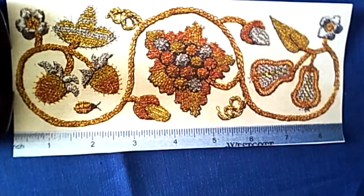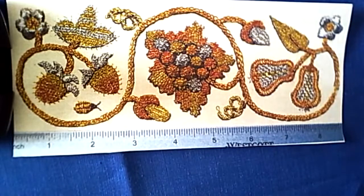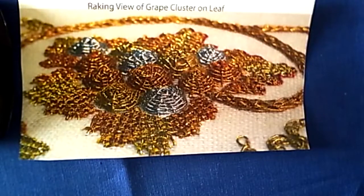In class, we will focus on using metal passing thread and a variety of stitches that include Ceylon stitch, woven laid work, a couple variations of Pekingese stitch, corded detached buttonhole, corded lark's head filling — also known as up and down detached buttonhole with straight stitch return — raised stem, and raised twist.